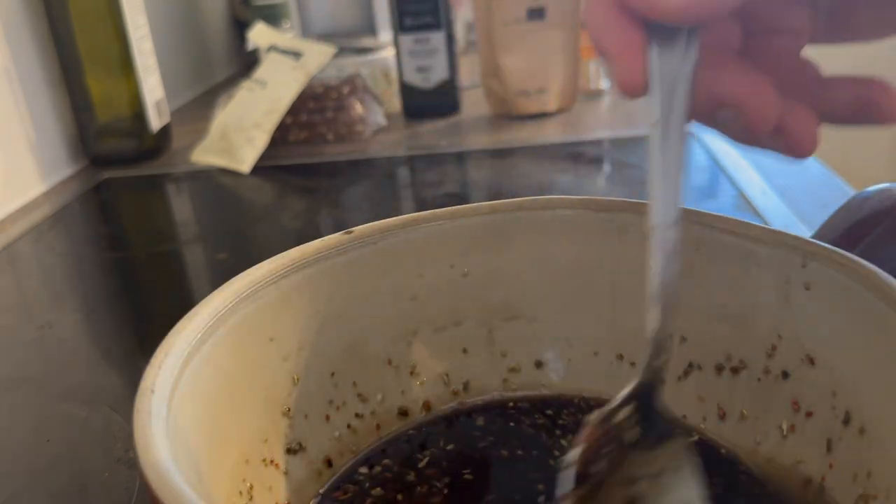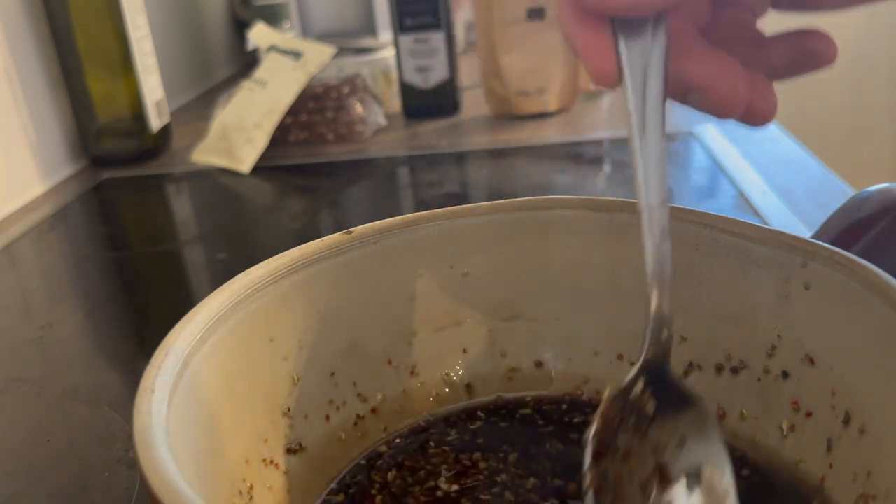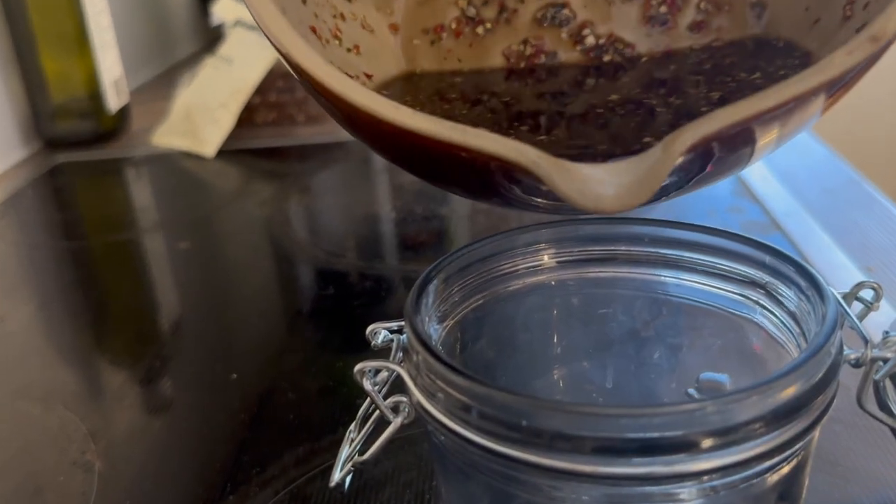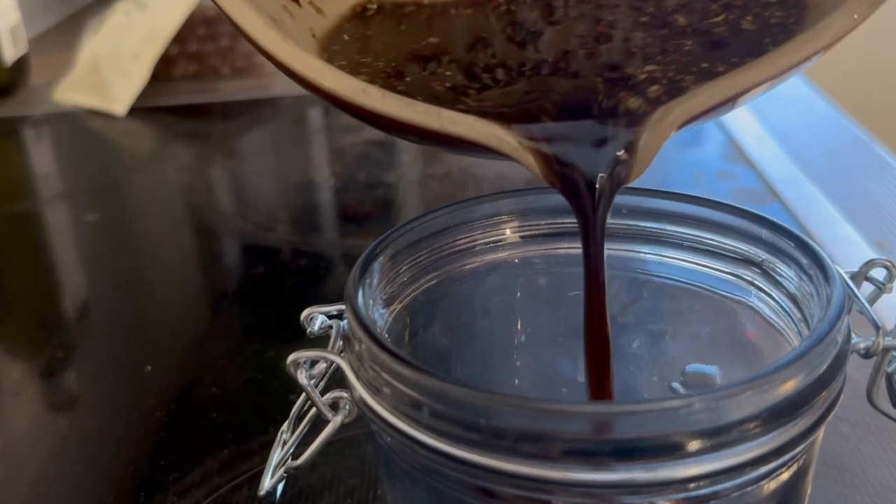Now let it cool for a couple of minutes, and then just pour it down into a glass container which you can seal.